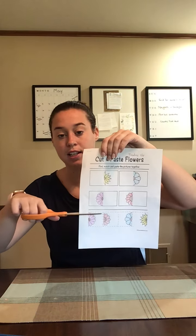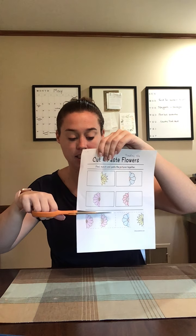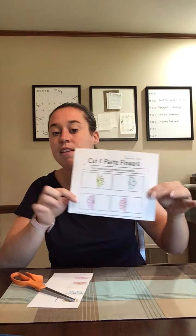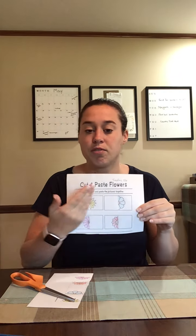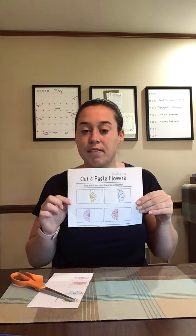It's like you're cutting yourself in half — you have to find your missing half and make the picture whole again. The first step is to take your scissors and cut the bottom off. So this is what you should have: four incomplete flowers, four flowers that are cut in half and are missing the other half.